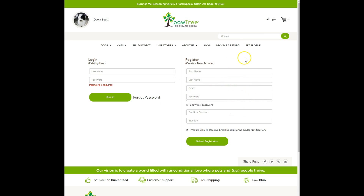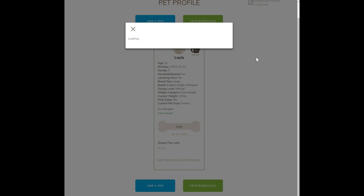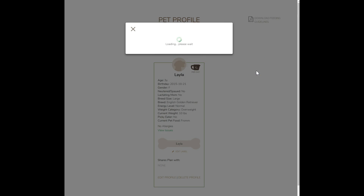This is why you should go ahead and register, because even when you click Pet Profile, it's going to ask you for a username to build out that Pet Profile because they save it. If I wanted to, I could create another Pet Profile if I have multiple dogs. So I have Layla here — now she's saved. I can readdress the issues, I can edit her profile as she changes, and I can also go in and add another pet. When I click Fetch Results, it's going to tell me what they recommend I should be using for each pet.